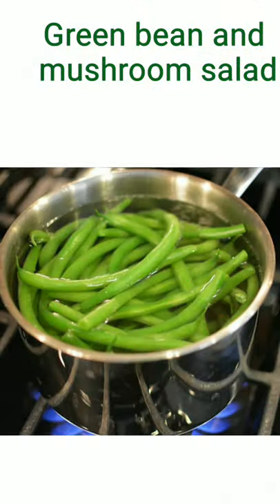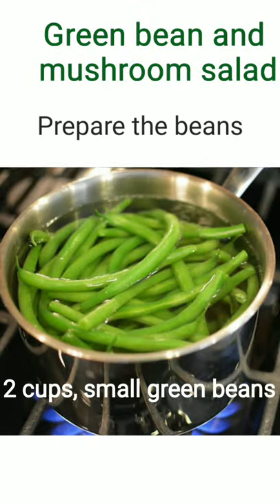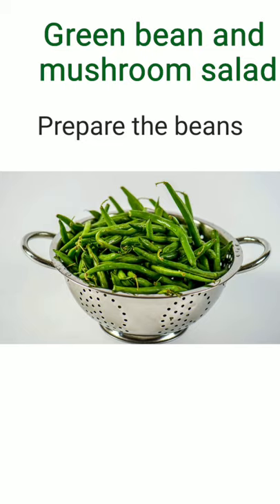Let's get started. Bring a large pot of water to boil and cook the green beans for about 5 minutes. Afterward, drain the beans in a colander to remove the water from the green beans.